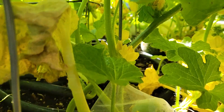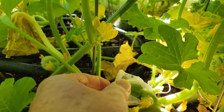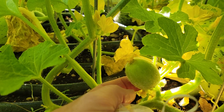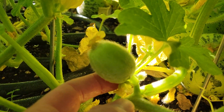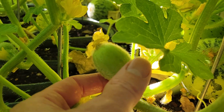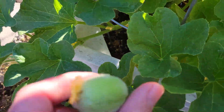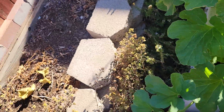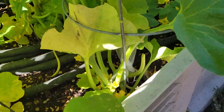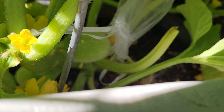There we go. The fruit set without pollination, and what that means is that this variety is parthenocarpic. I'm going to take this fruit off because it won't produce seed for me — my goal is to produce seed.